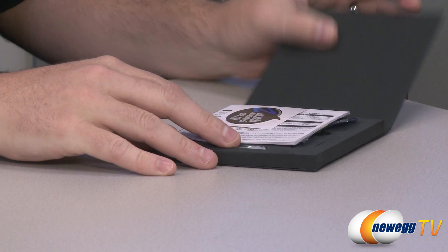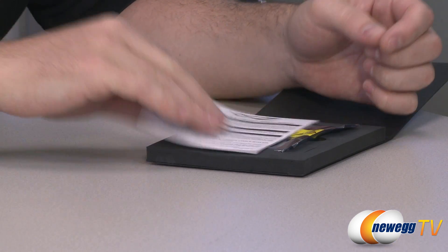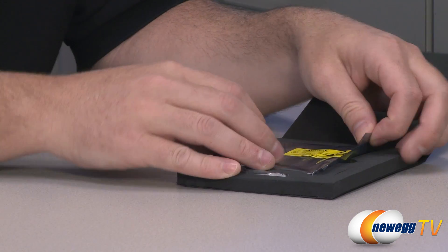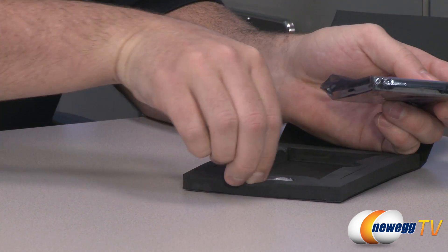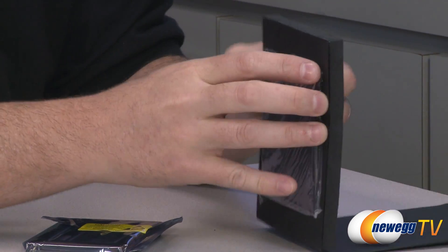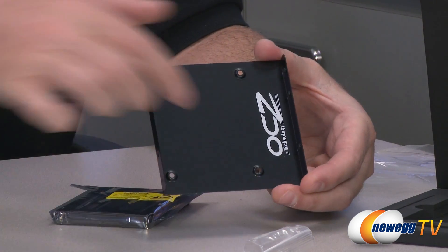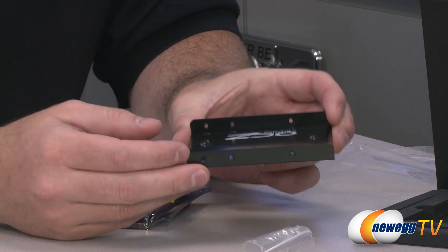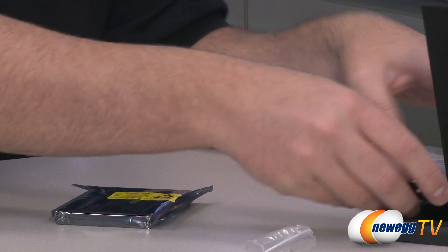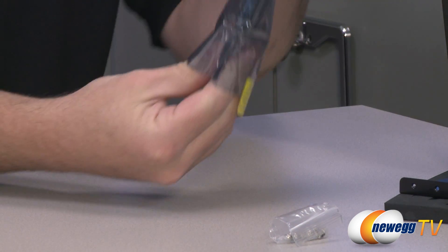Inside the retail box we can see one of the famous OCZ stickers that says 'My SSD is faster than your HDD,' which is almost invariably true. We also get an installation guide with warranty information. There's a little bag of screws that goes with the included adapter — a 2.5 inch to 3.5 inch adapter so you can mount the SSD and slot it into a standard 3.5 inch drive bay in most desktop computers.